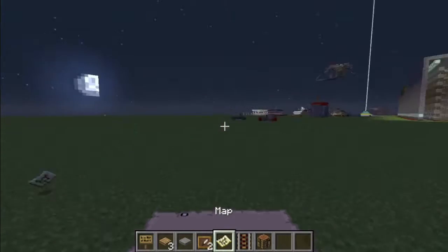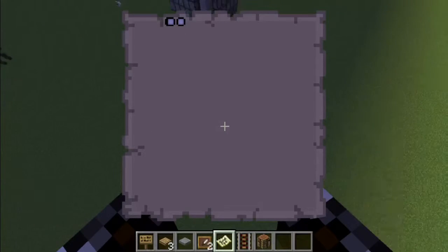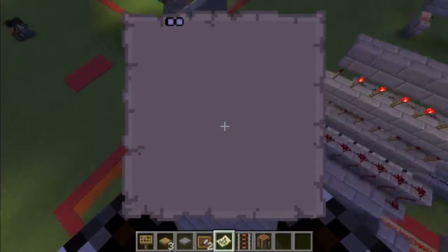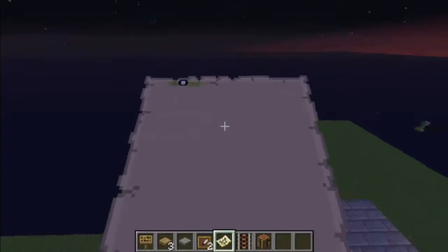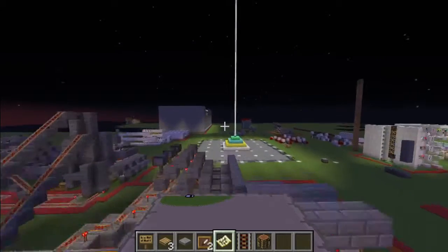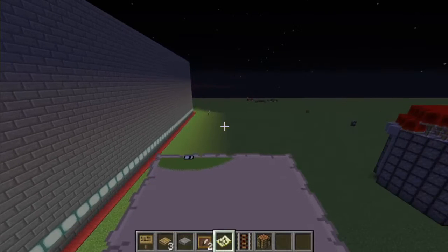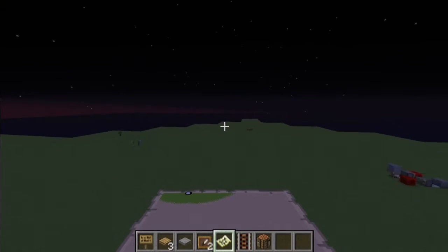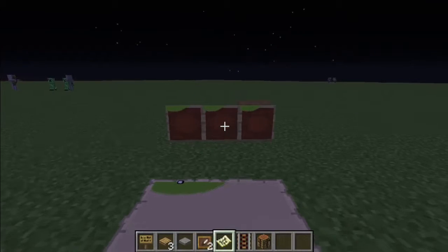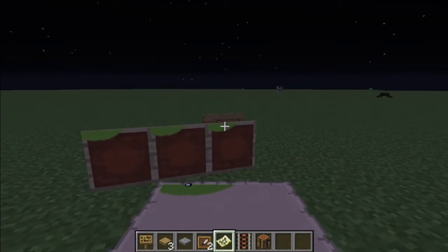So now if you fly back into range of the map it will load a little bit of it. It's quite a long ways away so I have to fly quite a ways here. And if I return to my item frames you will see that this bit has updated itself on all of them, ruining the effect. So it would be safer to burn the master copy of the map after setting up this system to prevent any chance of this happening.